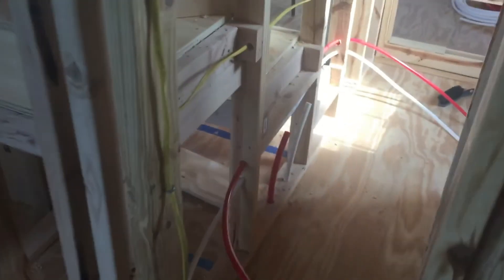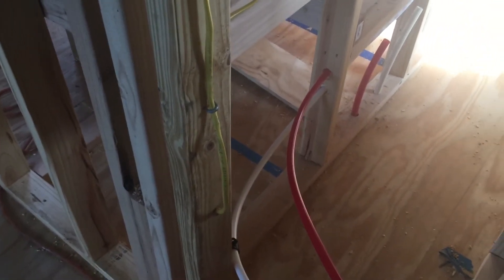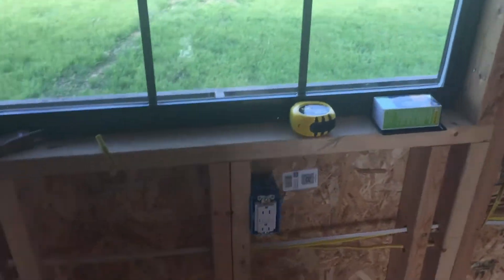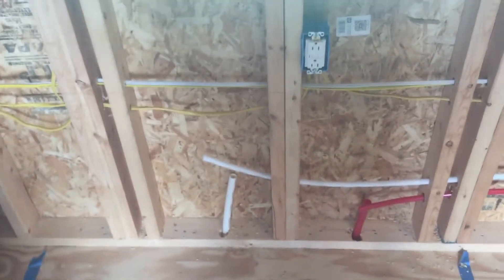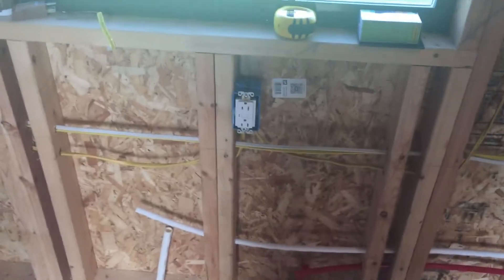It goes around here. This little area right there is going to be a closet, so I need to fix that a little bit better so it's more enclosed. And then we have lines coming up for the toilet and for the vanity right there. Over here in the kitchen, which we're teed off — we got our hot and cold coming up through there, it's going to go to the sink. We also have the plug there for the garbage disposal.